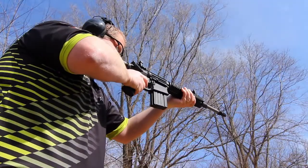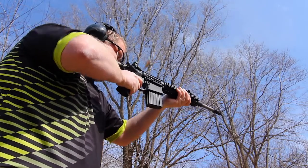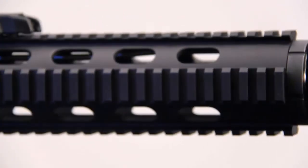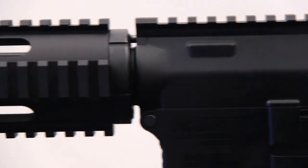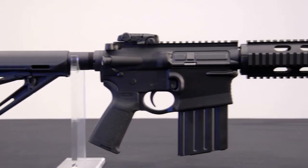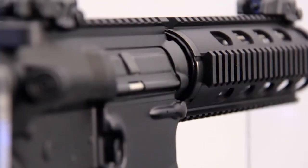Less weight means you're going to be able to run it at your next high-round count carbine course or pack it on a long hunt with less fatigue. Where did DPMS lose the weight? The heart of the G2 is a set of forged 7075-T6 aluminum receivers, Teflon-coated, that provide improved strength and durability. With advancements in forging, feed ramps, and bolt geometry, the G2 has a shorter overall receiver length as well as a reduced receiver diameter.